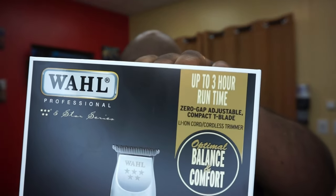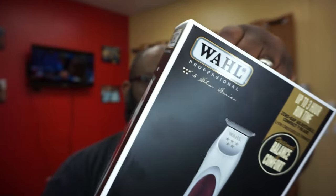As far as packaging, you get the same packaging from Wahl — nothing different, nothing stands out. When you see it in the store you're gonna walk by and say, 'Oh, that's a Wahl product,' which is a good thing. You know what you're looking for, you know what you're gonna get. There's three hours of runtime on the product.